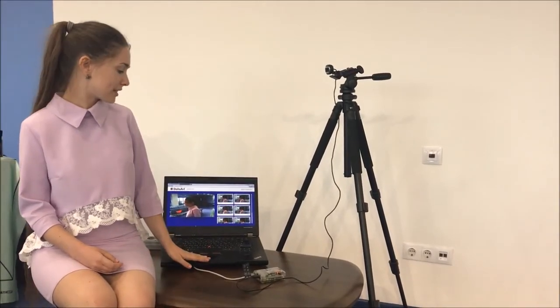Our solution allows detection of humans with or without a helmet. Also, we created a simple web interface to see the detection results. We use Raspberry Pi and a web camera for detection and capture our video on this web interface.